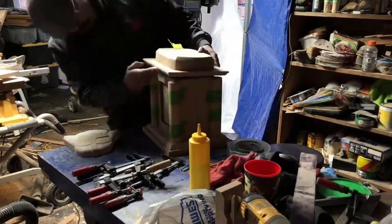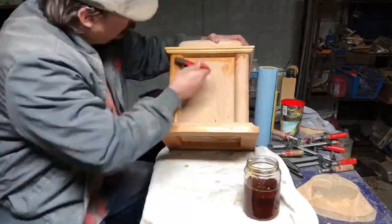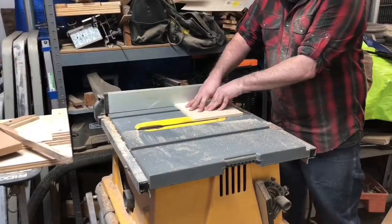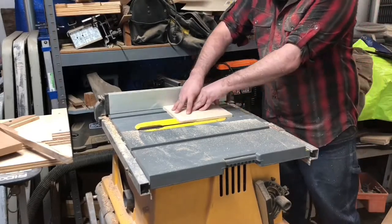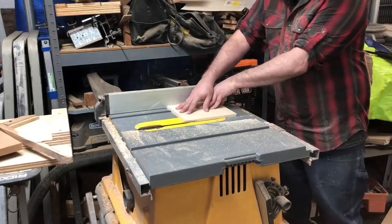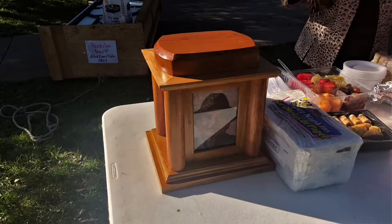Then I put some boiled linseed oil on it to give it a nice color, and off camera put on about three coats of shellac. The last thing I needed to do was make a bottom panel, which screws onto the bottom of the repository with some brass screws to hold the ashes in the repository and the picture in its frame. And it was done — and done on time. So he was able to attend his own celebration of life, and he stayed right by the food, just like he was known to do while alive.